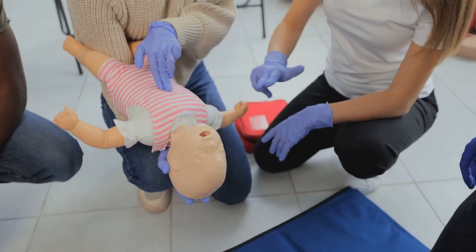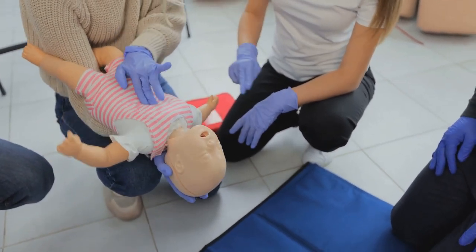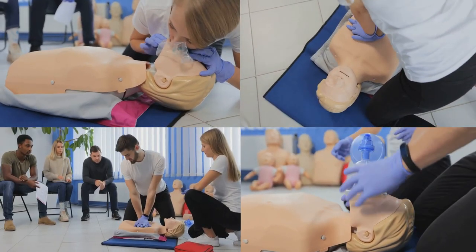Next, position the victim. Ideally, they should be laid flat on a firm, stable surface such as the ground. Once the victim is positioned, open the airway using the head tilt, chin lift maneuver.